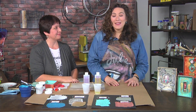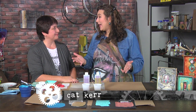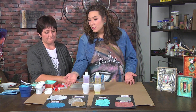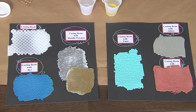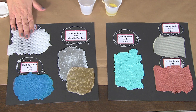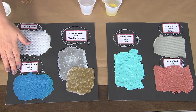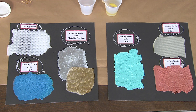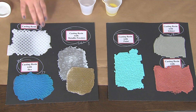Kat Kerr shares a great technique for creating textured backgrounds using resin. The possibilities are really amazing — you can leave it plain, add dyes, metallic powders, acrylic paint, glitter, or just powders for a nice matte finish. There are tons of ways to use this stuff.